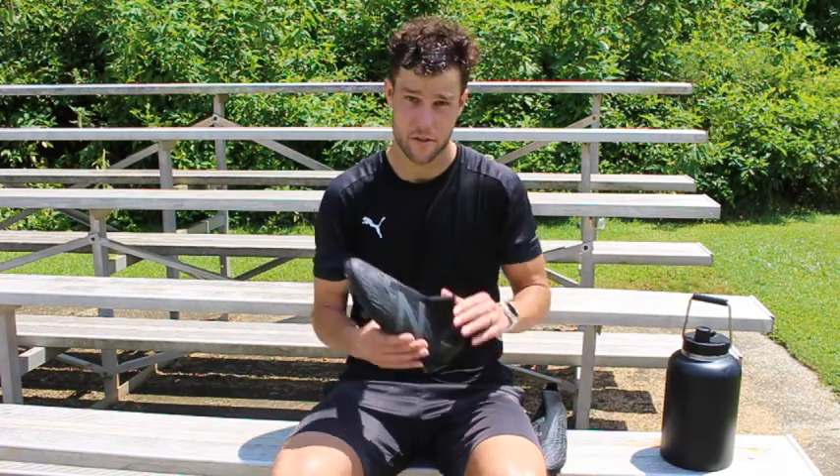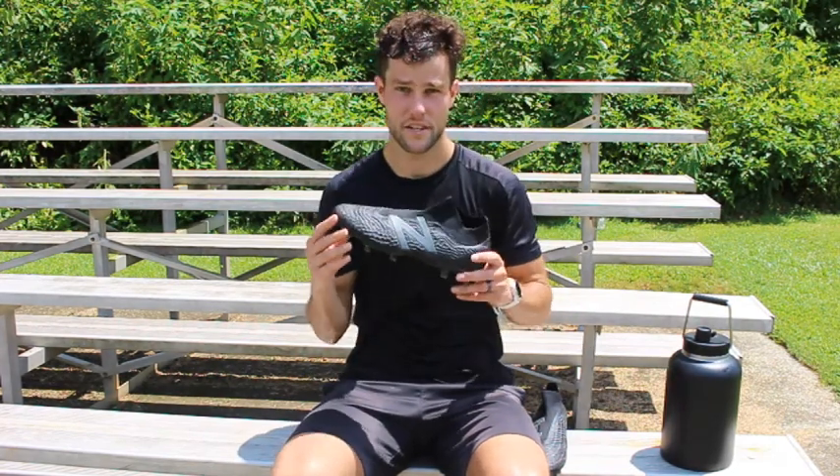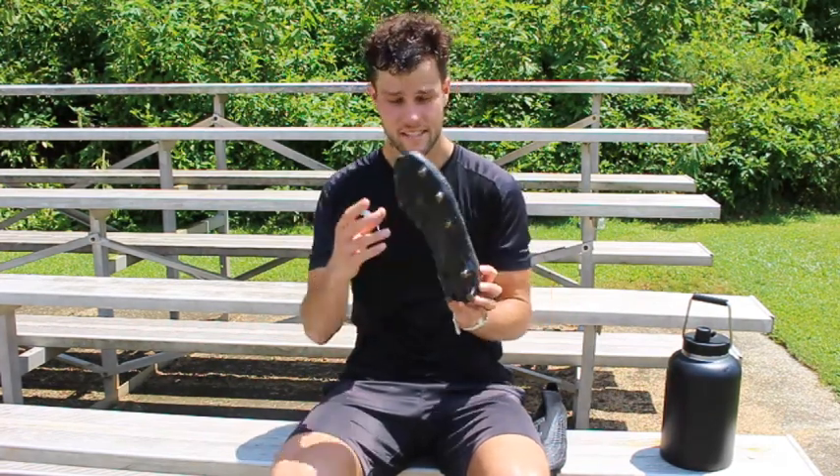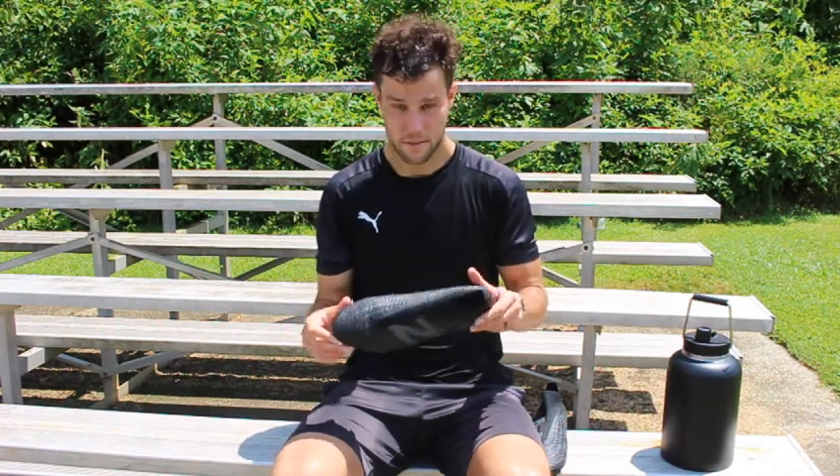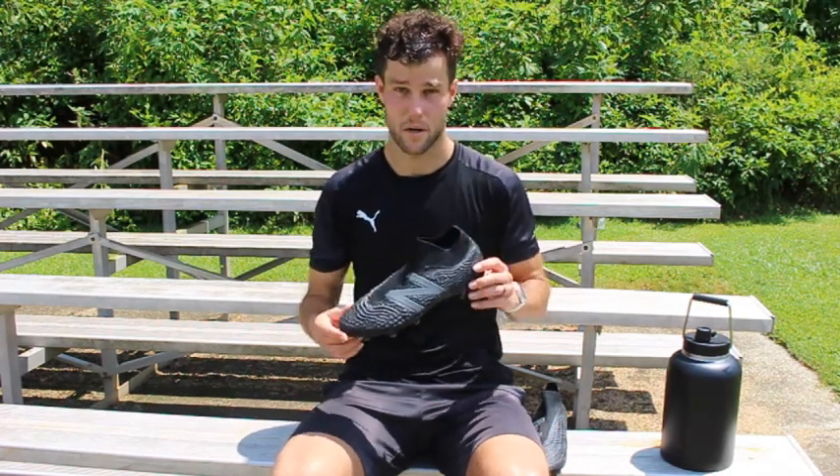Thanks for watching, guys. For the New Balance cleats, the Tekela V3s — I really like them, actually. They're the laceless version. They got great touch, and I was able to move in them pretty good. I like how I was ball striking.